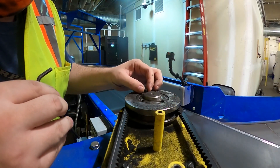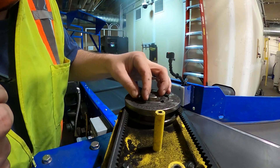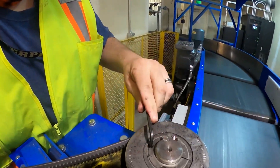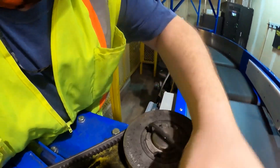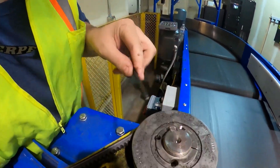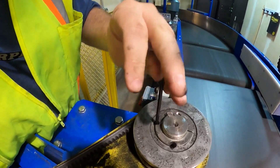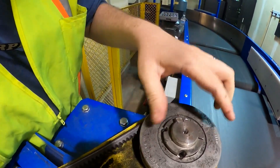We're going to take one of these allen screws and insert it on the other side here, and that's going to extract the pulley. As we tighten it up, it'll actually loosen that pulley. You see right there — it broke it free. And now that pulley is off of there.